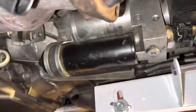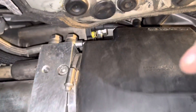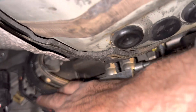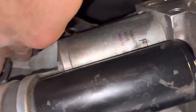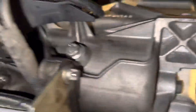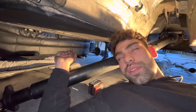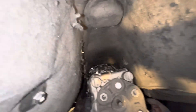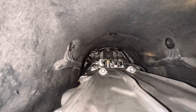On this side you've got one wire here and one wire here — those all connect to the trans and can come down with it, no worries. Now look in here — you can see all your bell housing bolts down there.